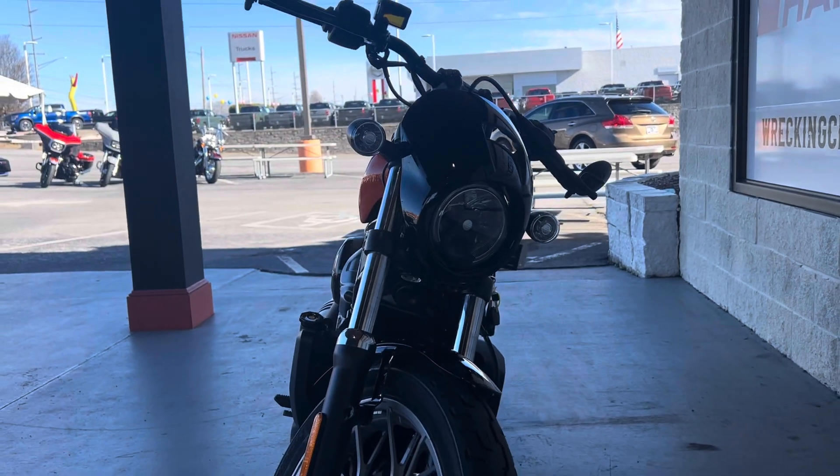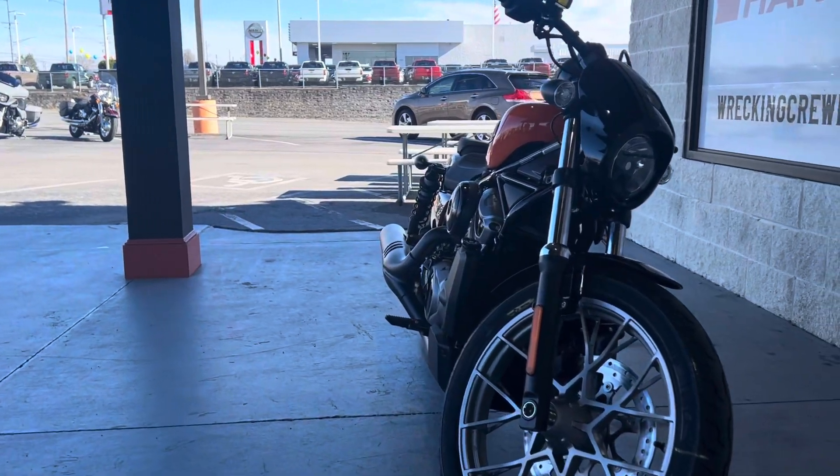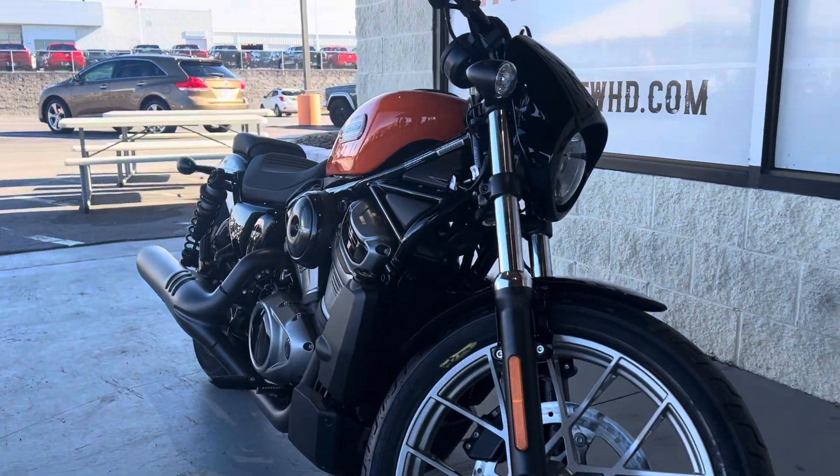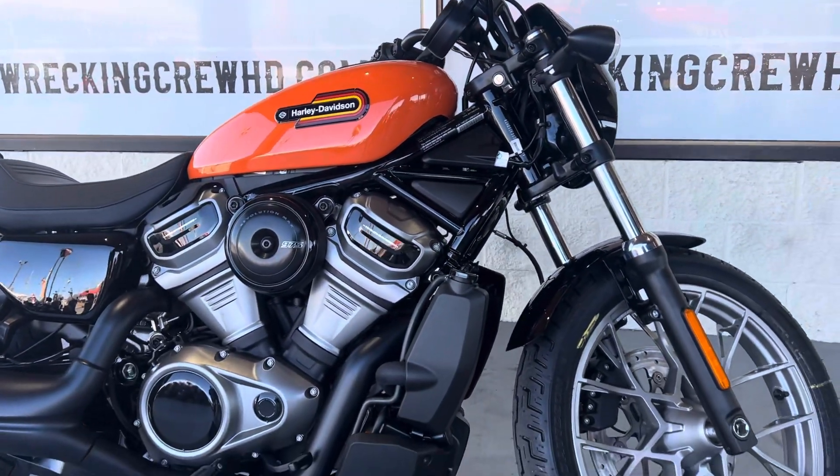Now this motorcycle is liquid cooled, as you can see from the front end here. Moving our way over to the side, the primary here actually is an integral part of the frame. This is the new Revolution Max platform from Harley.